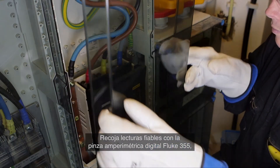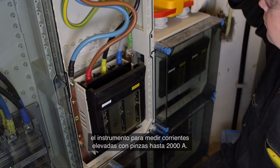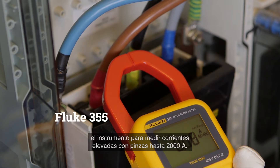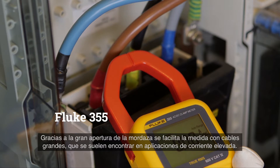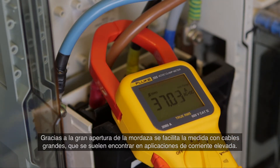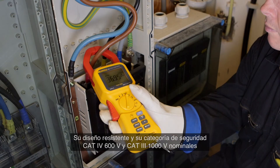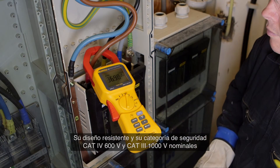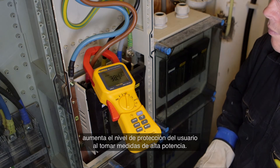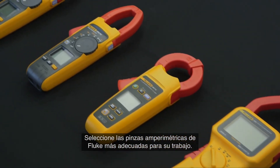Confidently measure with the Fluke 355 digital clamp meter — the tool for high current clamp-on amp meter measurement up to 2000 ampere. The extra wide jaw easily clamps around large conductors typically found in high current applications. The extra rugged design and CAT IV 600 volt, CAT III 1000 volt ratings add an extra element of user protection when taking high powered measurements. Select the Fluke clamp that is right for you.